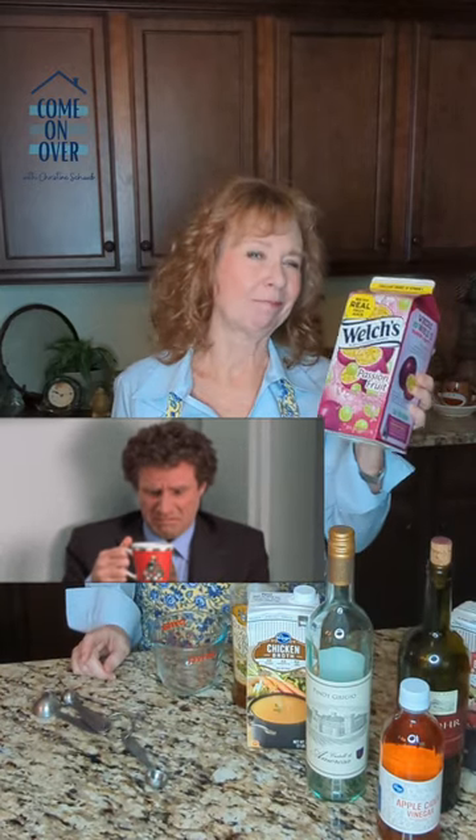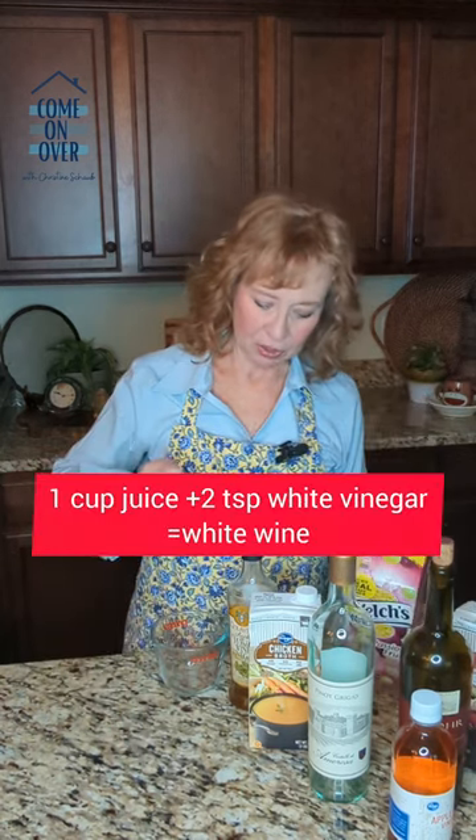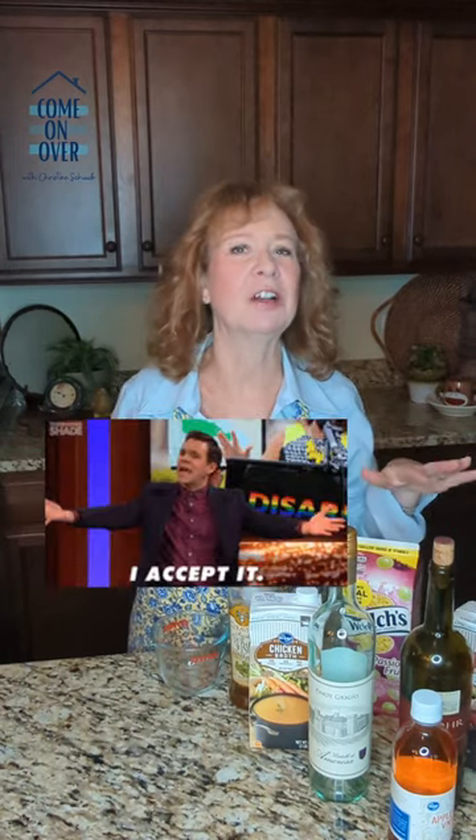But if you don't have chicken or beef stock either, you can use fruit juice. Now, it's not going to be as powerful, so to even it out, you add two teaspoons of white vinegar for white wine, or two teaspoons of apple cider vinegar for red wine. It'll be just fine.